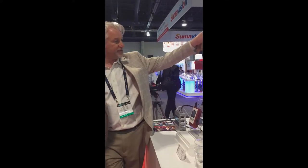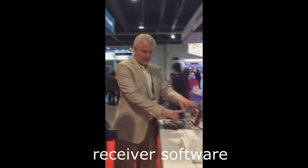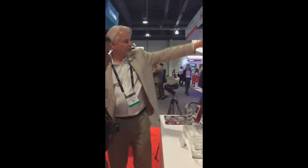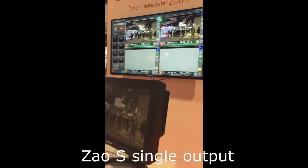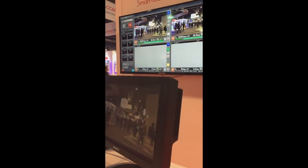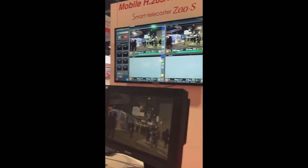On the other side you'll have the receiver software. The software shown here is the regular software, and with this one you get just one block — one in, one out. This other one here will be one in, four out, so you can have up to four encoders, each one of them.